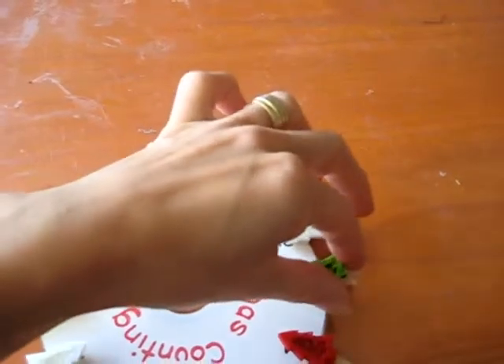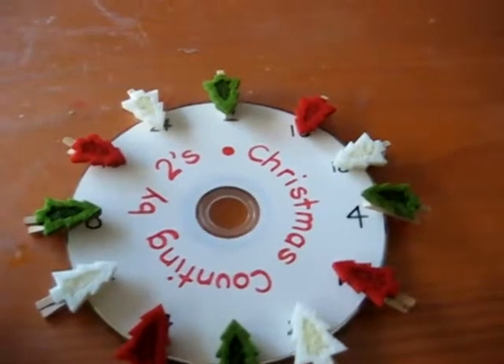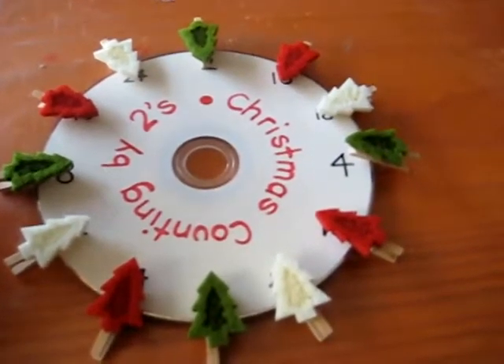Then the next one would be four, and then 6, 8, 10, 12, all the way to the end. So as soon as he finds one, he gets to peg a little Christmas tree on top of the right number.